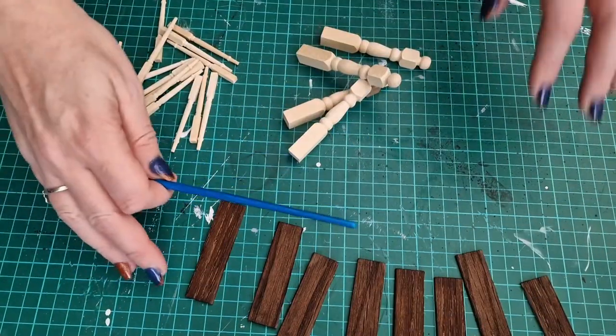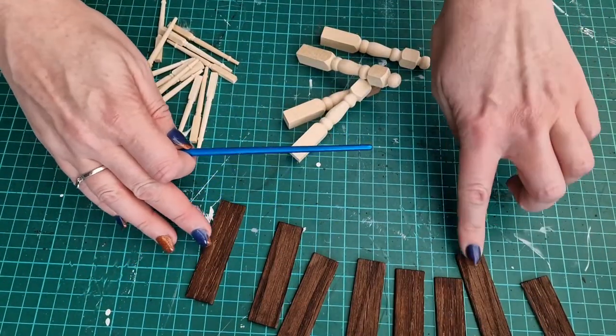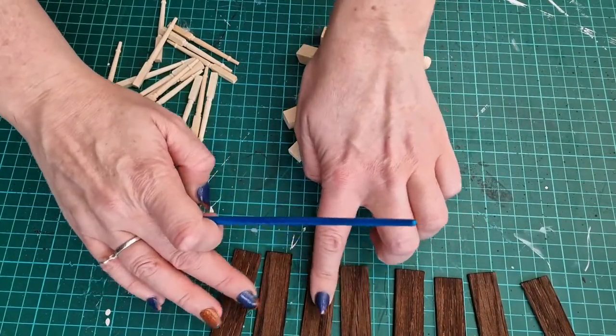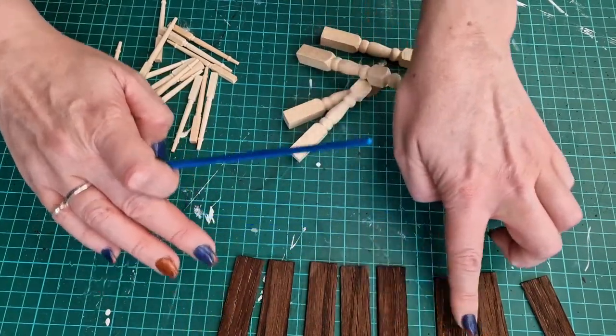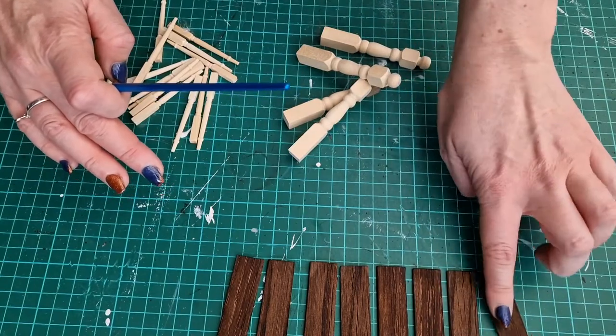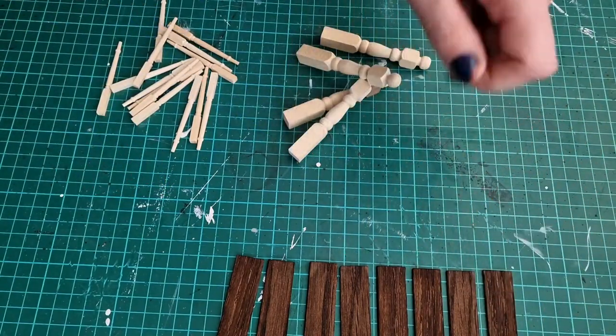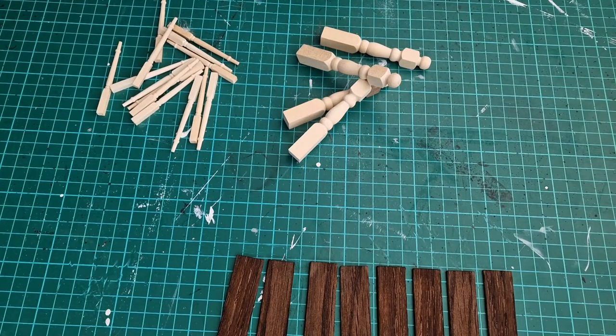These have all had three coats of wood dye on now and I will check it against the frames, but I think that's pretty much the colour that we want - I think that's exactly the same. I will match it against the frames just to check, and then if that's all okay we'll start putting some of that satin varnish on.